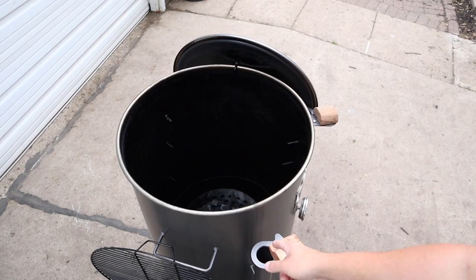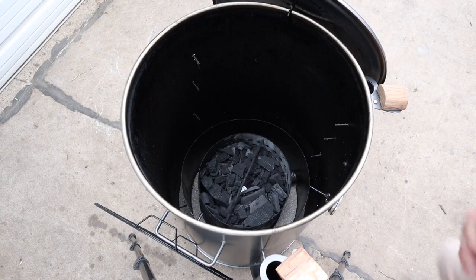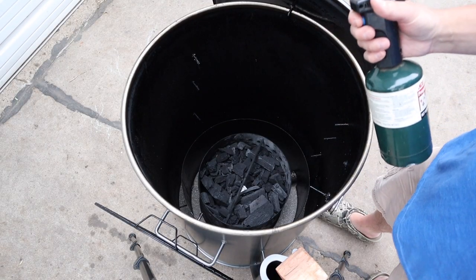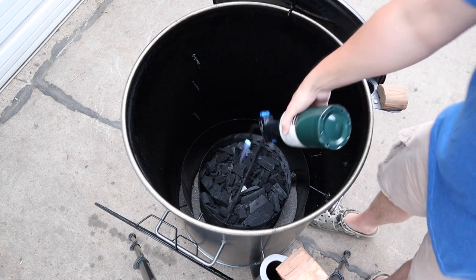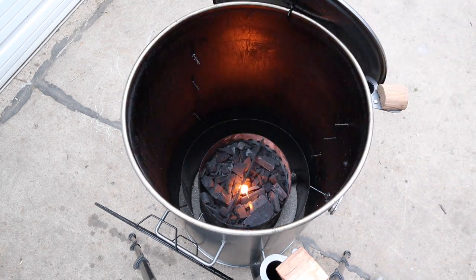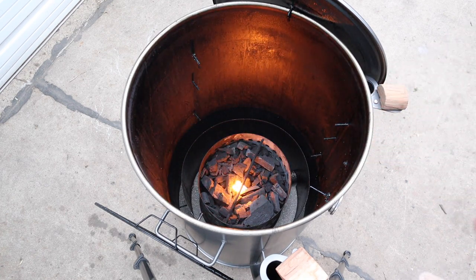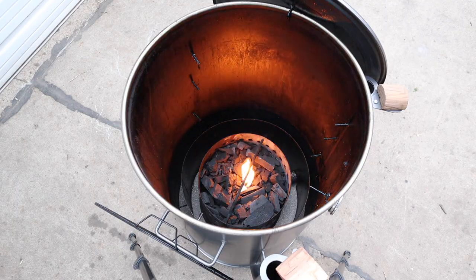First things first, I got both vents open. You can see I got a Weber wax cube right at the bottom there. Let's go ahead and light it. We're going to let that burn for about 15 minutes. While this thing is burning I'm going to go in and get the pork butt rubbed up, so let's take you inside.